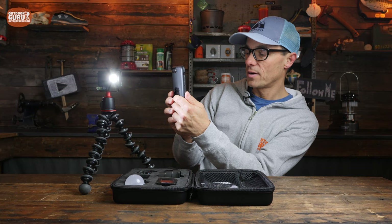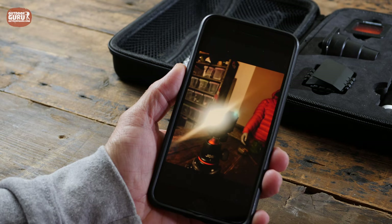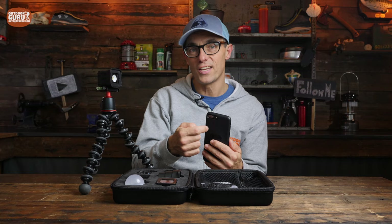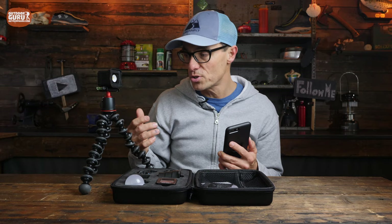There's one other thing I'd like to show: flash mode. In flash mode the Lume Cube doubles as a slave flashlight. When I take a picture of it with my iPhone camera, you can see it flashes and then turns off - so I've got a picture of it flashing. If you need an extra flash for photography, that's possible too, though I didn't use this much since I have a good flash for my regular camera.